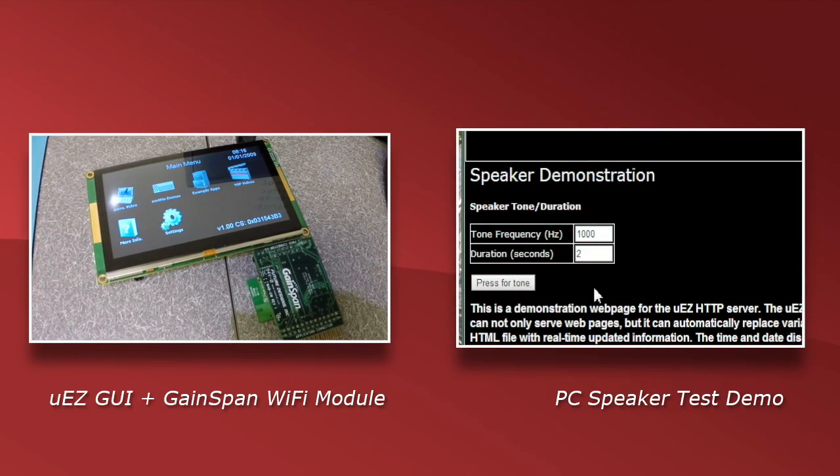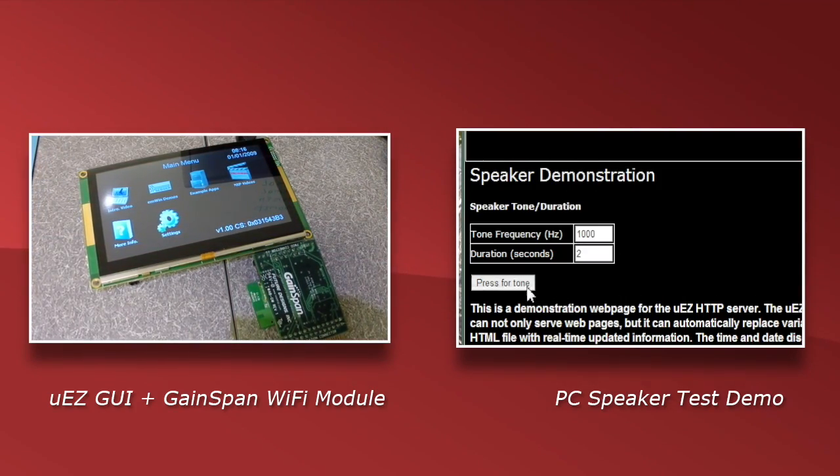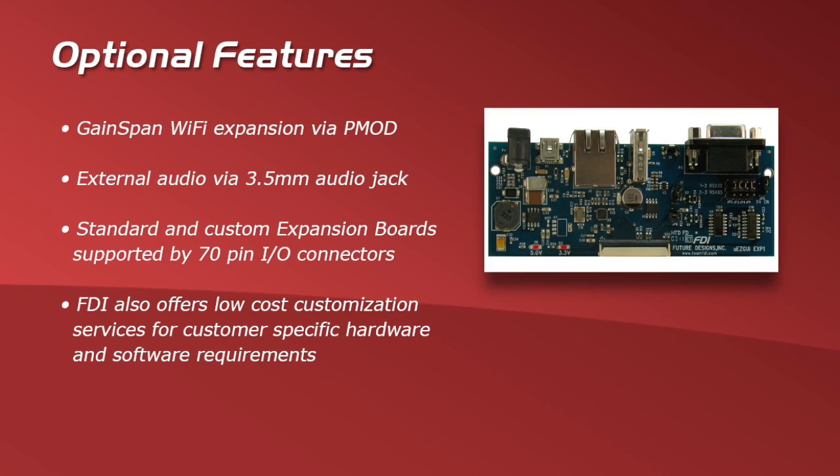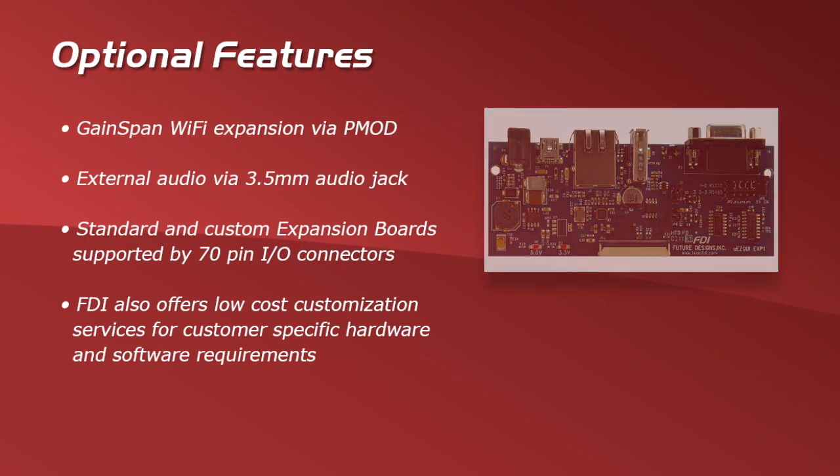Let's take a look at some of the optional features. Available is the Gainspan Wi-Fi expansion via PMOD, which allows for a greater variety of applications. Also available is an external 3.5mm audio jack. Standard and custom expansion boards are also available, supported by 70-pin I/O connectors.